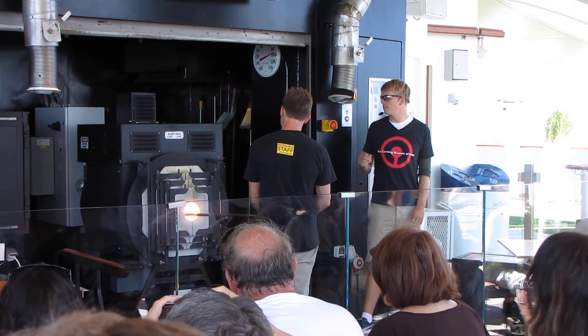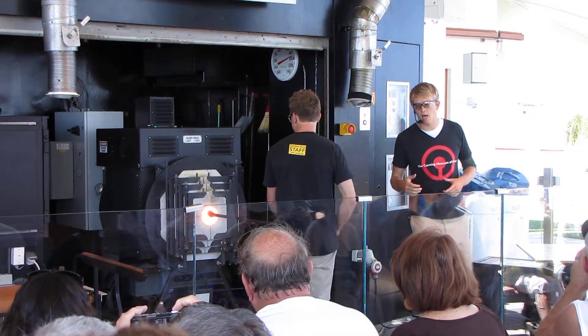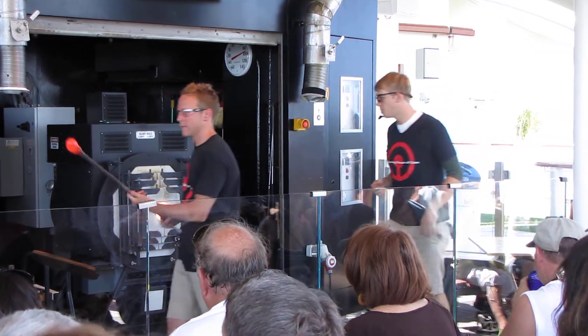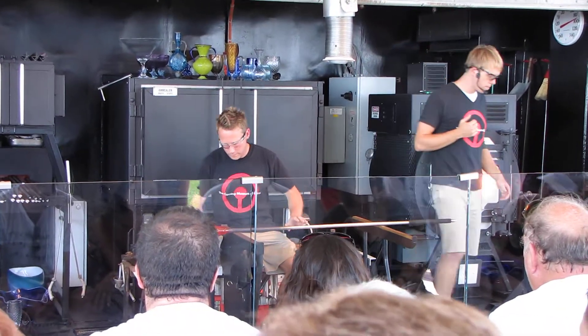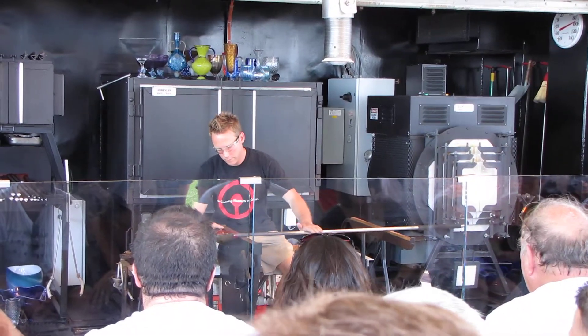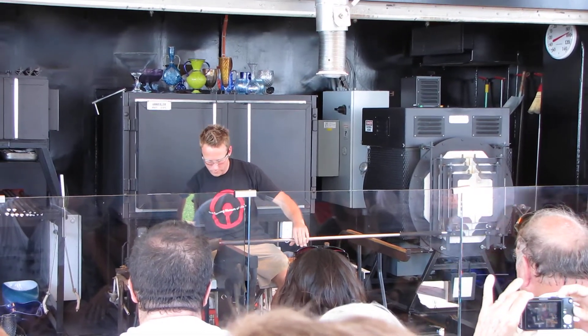Chris is going to put a solid heat to this. He's not only looking to heat up and liquefy the outside — he's looking to put heat all the way to the inside core, get this gather of glass hot enough that he'll be able to shape it up just a little bit using a wet cherry wood block.